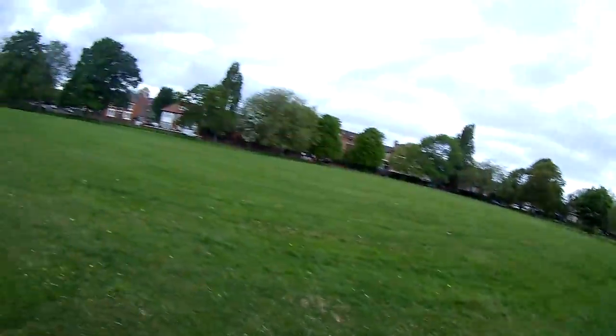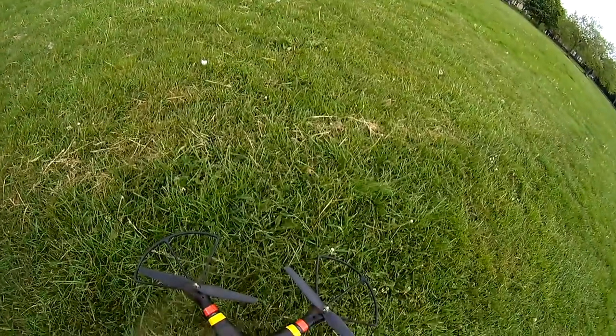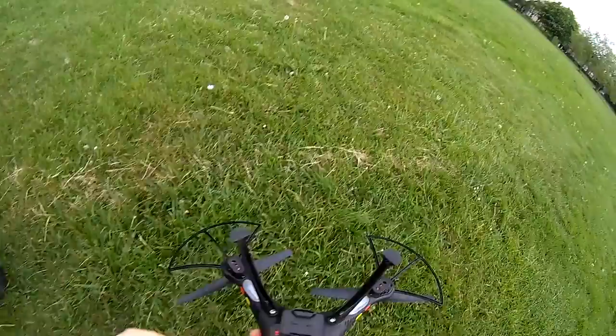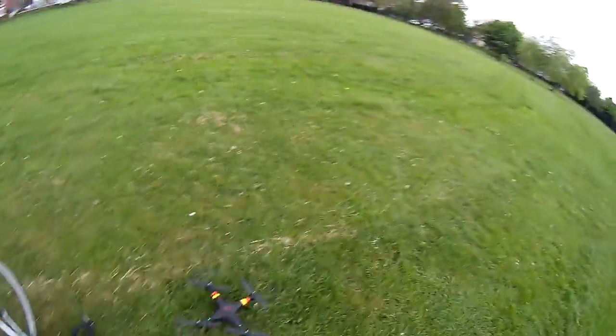Hey guys, welcome to the Drone Zone and in this video I'm just going to give you a quick overview of the SYMA X8C, which in my opinion is probably one of the best beginner quadcopters you can buy. If you're looking to get into the sport of FPV racing, just flying quadcopters, or aerial photography, I'd definitely suggest a drone like this because it's brilliant, it teaches you all the basics of how to fly, and it's relatively cheap.